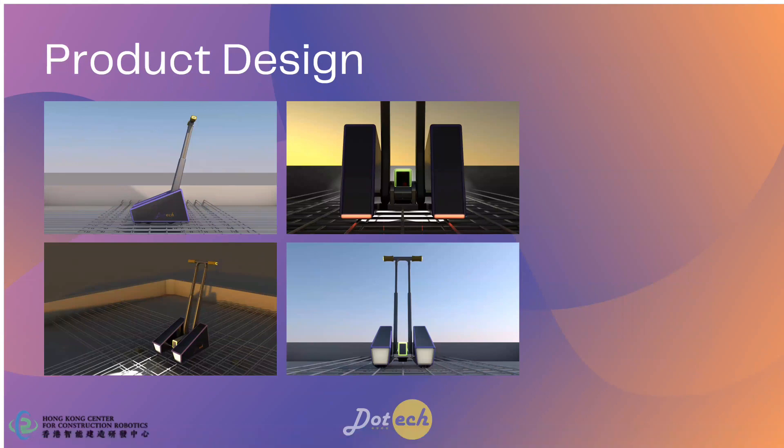This is our product design — it shows the appearance of our product. We will have a short demo video after the presentation.